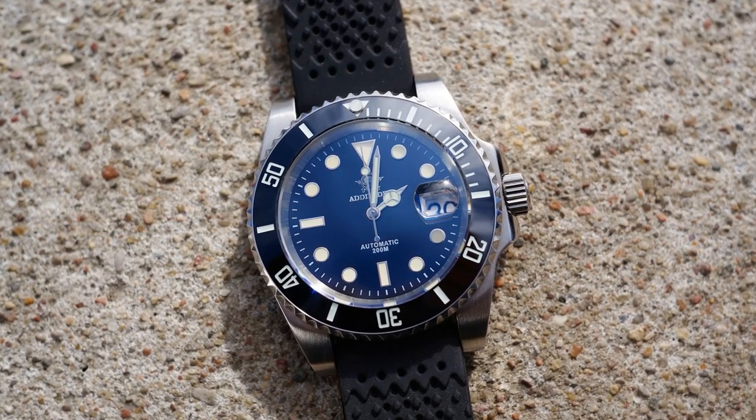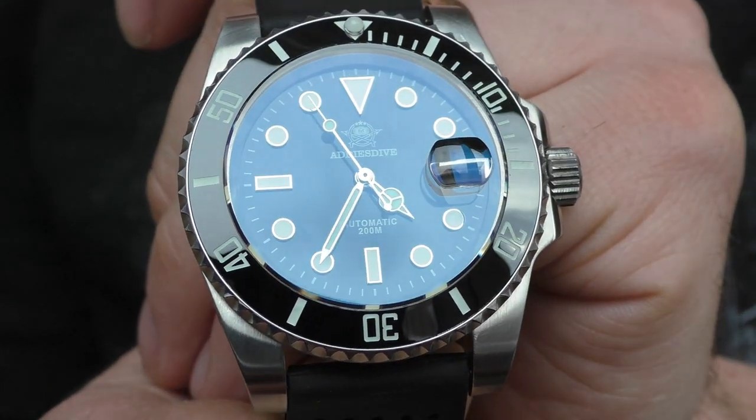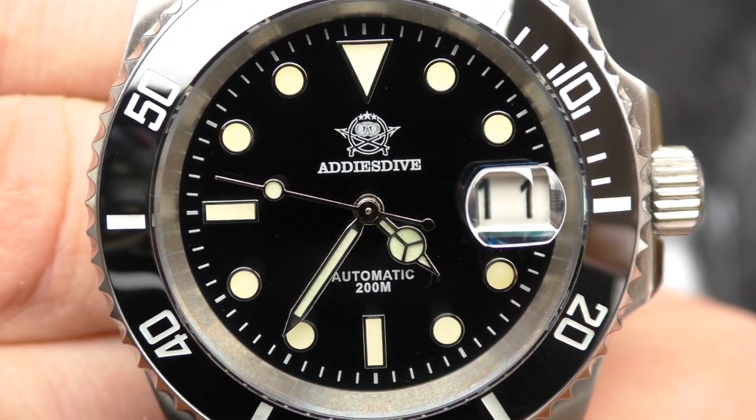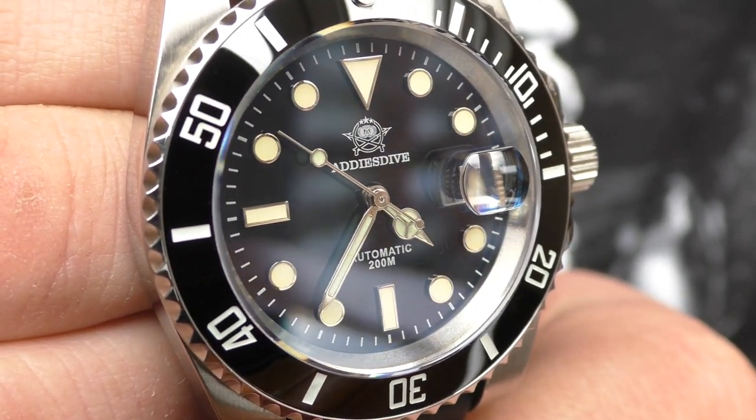Speaking about the dial — what I like is this Adias Dive logo. It looks really good, I like it. I don't know about the name change — previously it was Steel Dive, now it's Adias Dive — I guess it's the same company because the logo is basically the same, just slightly changed. But I like this logo, it looks really nice, very well printed, very sharp.